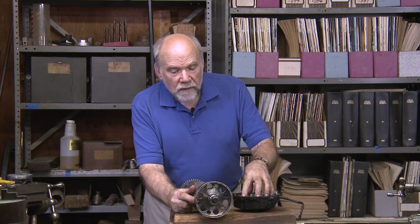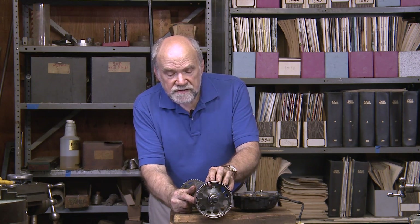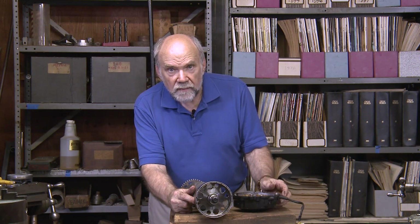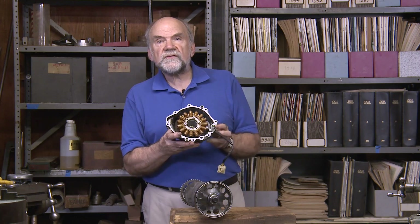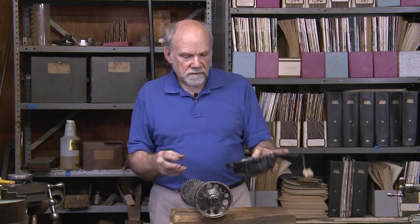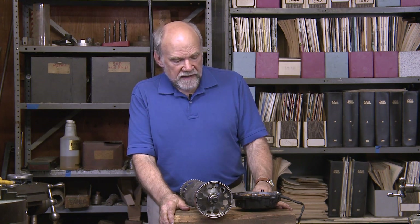Every motorcycle has the equivalent — a device like this. Not in every case is it mounted on the crankshaft end; sometimes it's mounted up behind the engine driven by gears. But there will be some source of alternating current power on any modern motorcycle. In order to charge the battery, that alternating current has to be rectified into DC — direct current — then that's used through a voltage regulator to charge the battery.